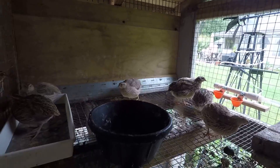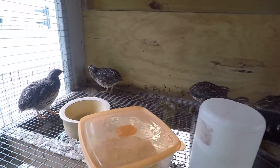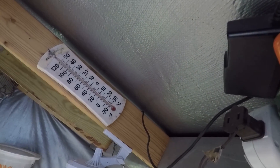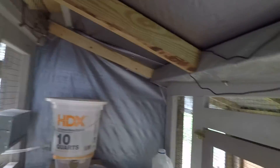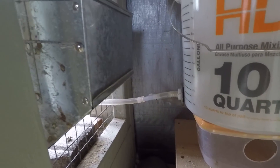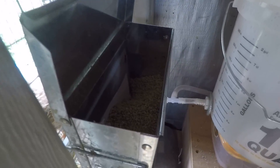That used to be a rabbit hutch. Changed it over to a little quail setup. Works pretty good. Just put a tarp on top, covered it in for the winter. There's my security camera and my water system. We got them eating out of rabbit feeders — it works pretty good.